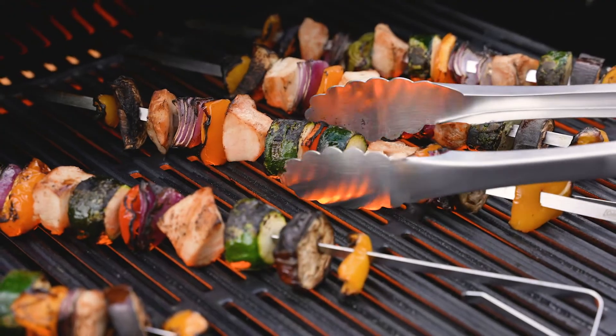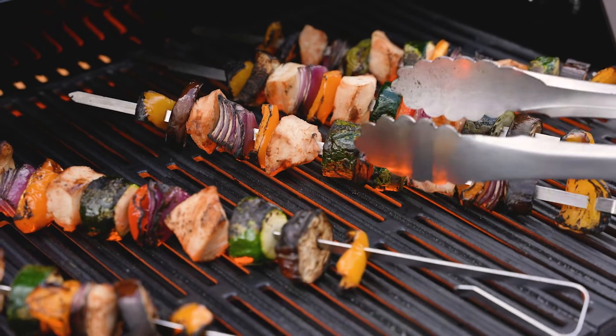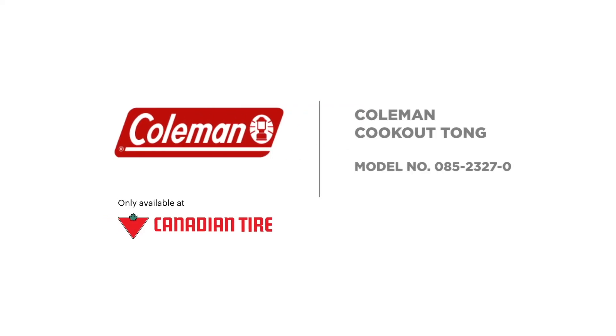All this makes turning, moving, or rearranging food easy while being long enough to keep you at a safe distance from your grill. They're dishwasher safe and have a hanging strap for storage that makes clean up a breeze. The Coleman Cookout Tong is now available at your local Canadian Tire store.